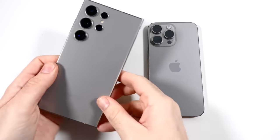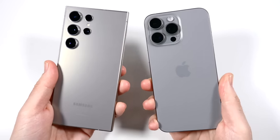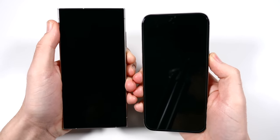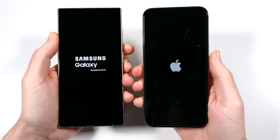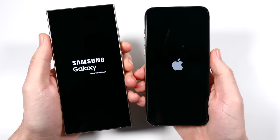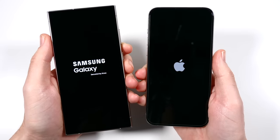Samsung Galaxy S24 Ultra versus iPhone 15 Pro Max speed test. Let's begin with a boot up — three, two, go — and see which one can get there first. The Samsung Galaxy S24 Ultra is the new king on the block for the Android world, and I'm going to give you my 72 hours later update. It's looking very, very beautiful so far.